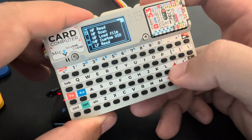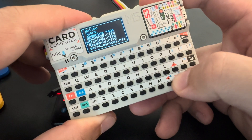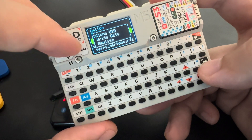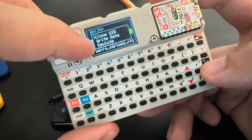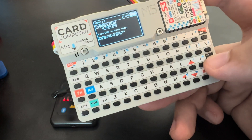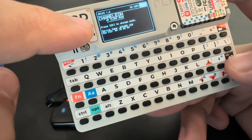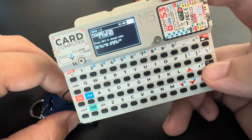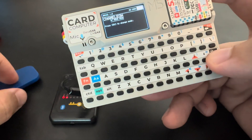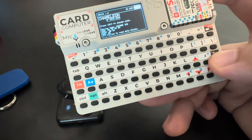Another thing we can do is load a file. Let's load this 'read only' file. I can clone the UID, write the data, or emulate it. Let's clone — this tag is 8A 7B. Let's write it. Let's verify — 8A 7B — so it worked.